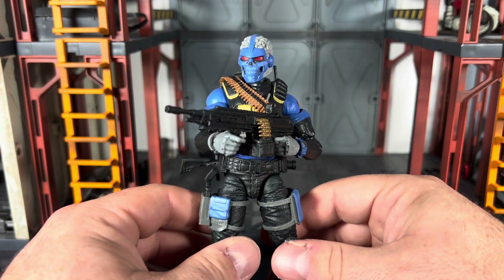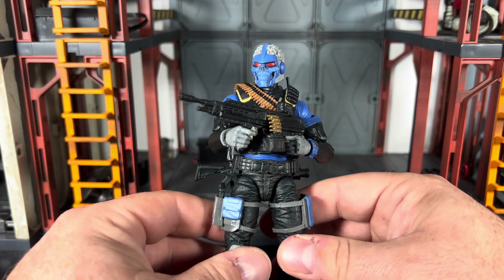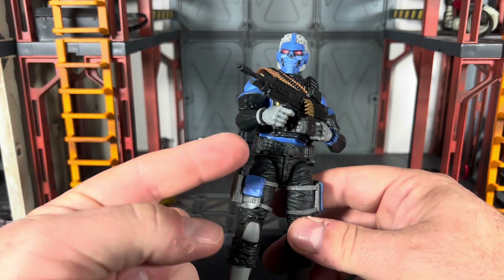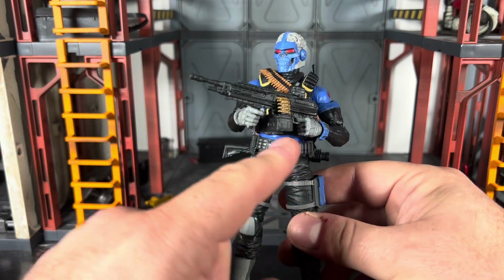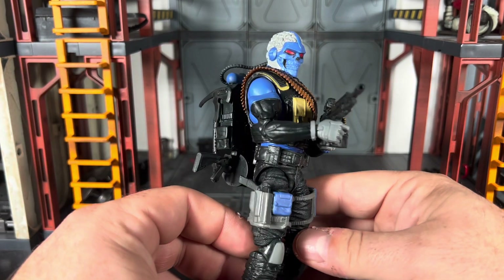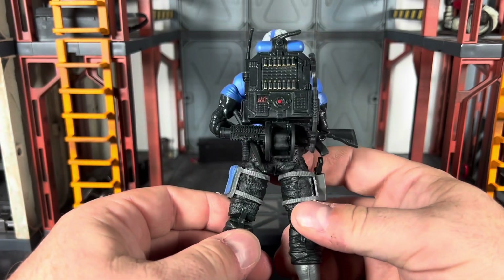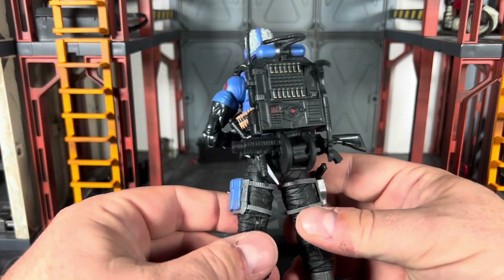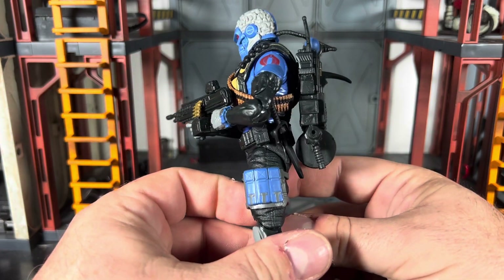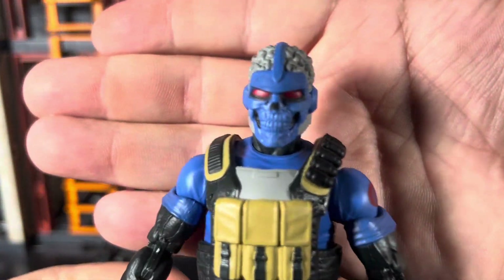You don't have to worry about an extra head you've got to put in a bag somewhere. Even though I do wish he came with extra hands, or at least just two vertical hinge joints, he's apparently a lefty. Everything can be stored on him — it's very well thought out as far as storage goes.